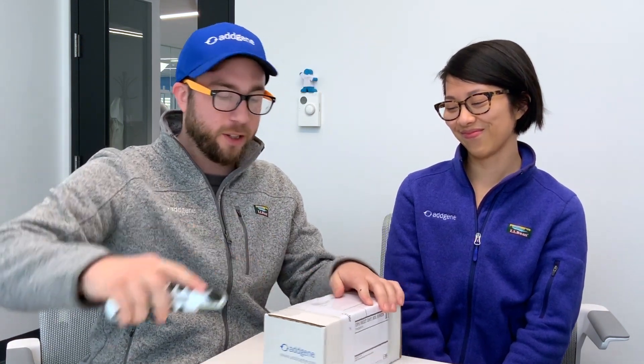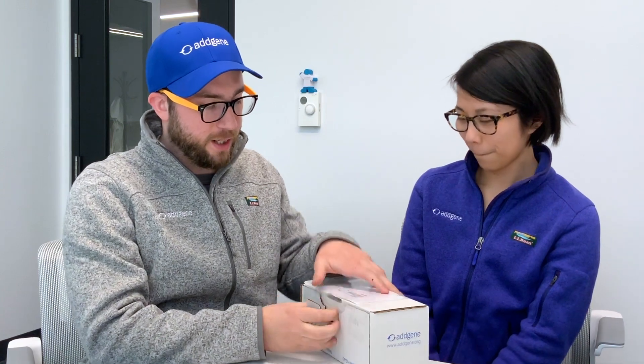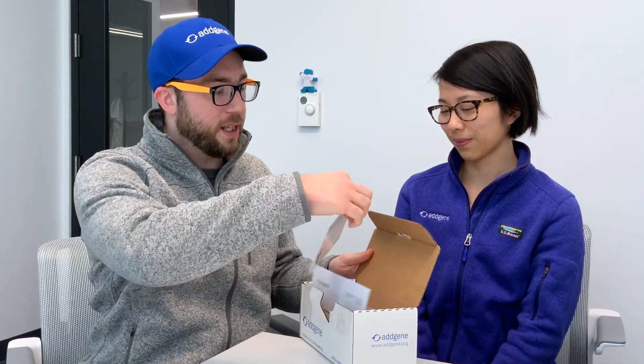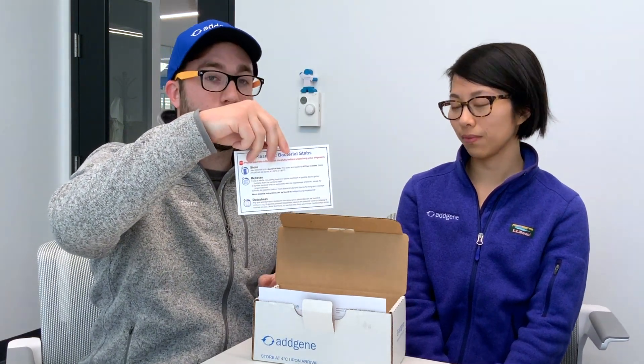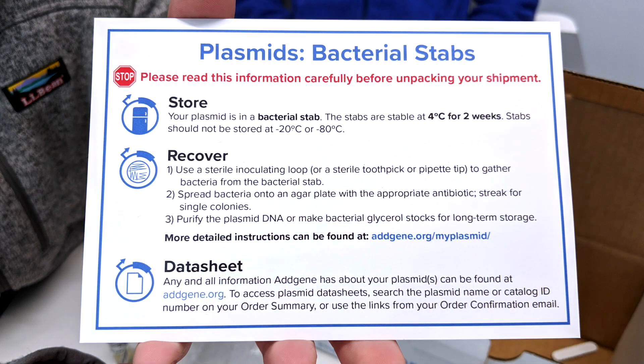When you open up your box, one of the first things you're going to see is our Addgene info card. Every product that you get will have an info card — it'll give you some basic information on how to deal with the product you receive and how to use it in your research.